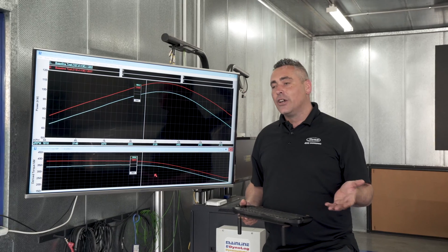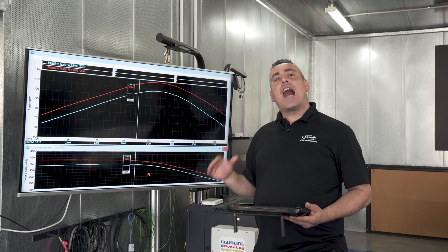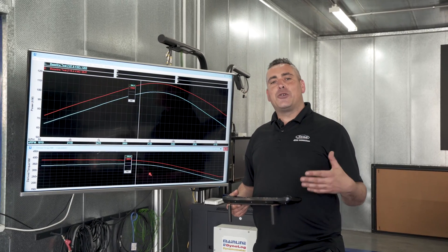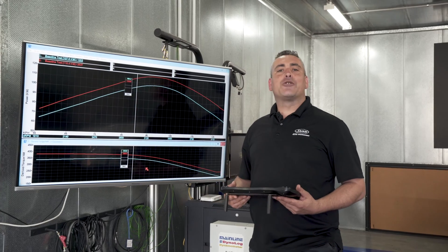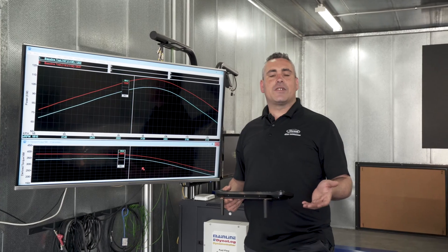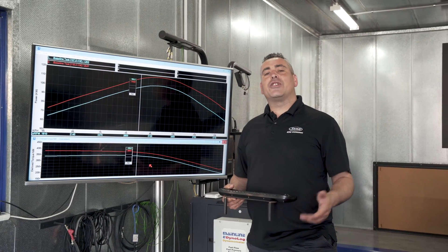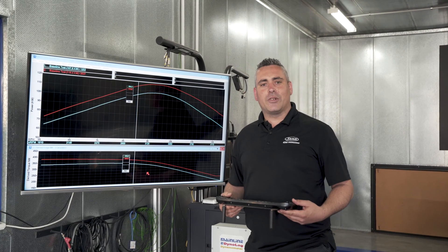If you weren't sure between a V-spec and an RMAX snorkel, Safari would always recommend the RMAX. It has the same attributes of a fully sealed raised air intake, offers extra performance with better fuel economy and throttle response, and if you decide to add an RMAX ECU to your vehicle you've got a future-proof solution. For more information contact Safari or visit our website at safari4x4.com.au.